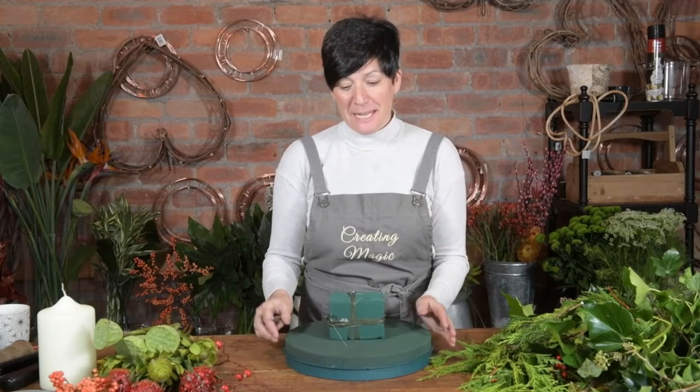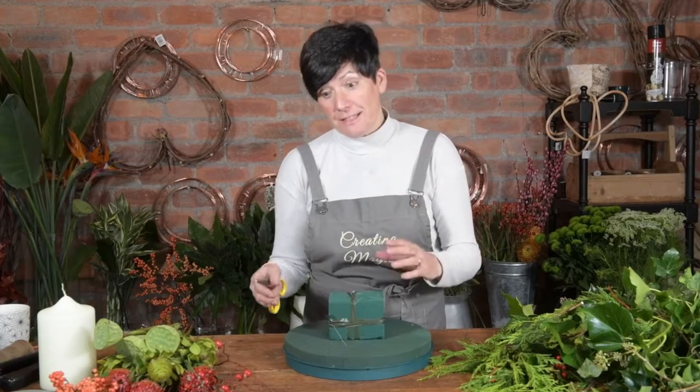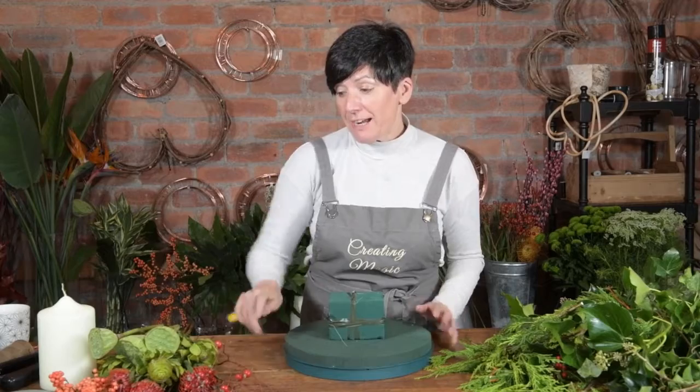Today we're going to make a Christmas table arrangement with a difference, creating magic with a difference. Not quite a traditional one — it's got a bit of a safari feel to it.